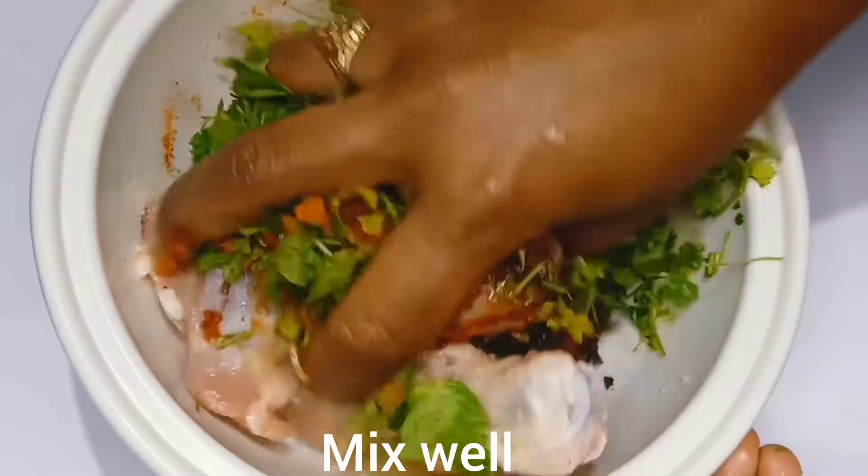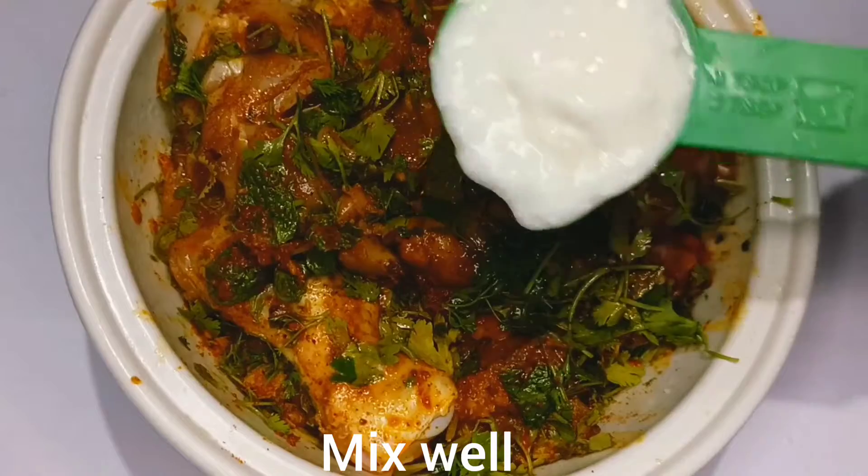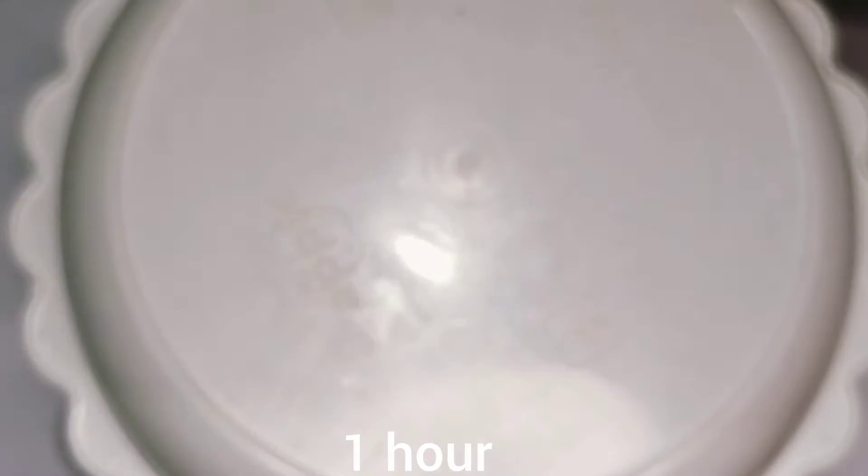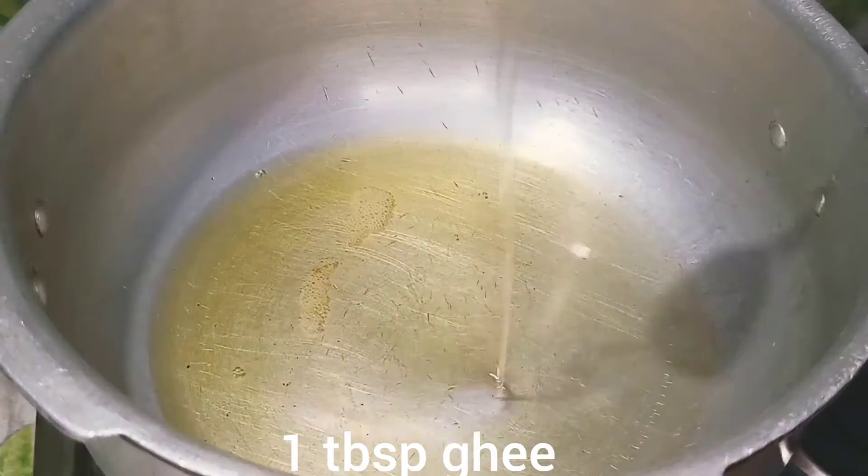1 spoon of oil, 1 spoon of Biryani and mashala, 1 half spoon of oil, 1 spoon of wine, 1 spoon of salt and 1 spoon of baking. Now, put a fork in the top of the pot and add a spoon in the pot. Now, add 1 spoon of corn.